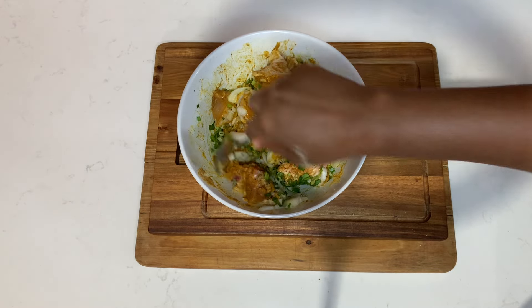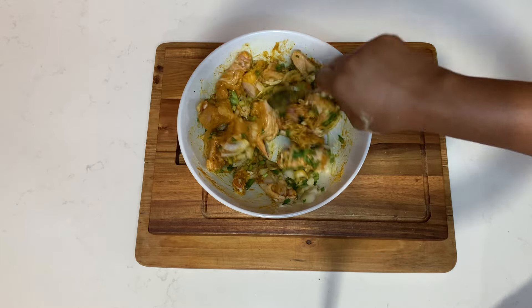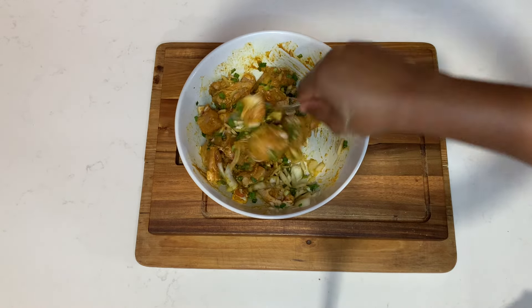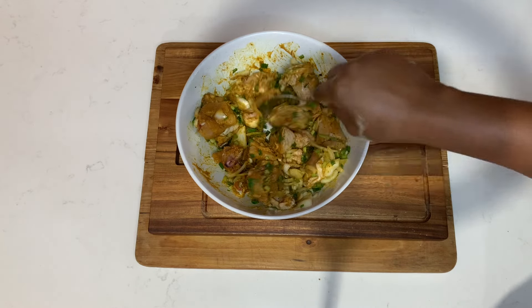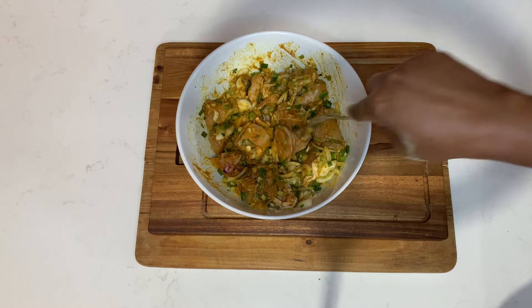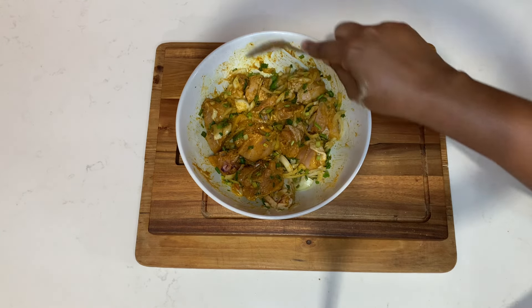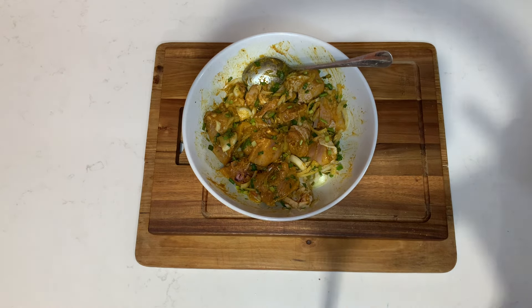After 20 minutes we're going to come back and start preparing our curry chicken. I'm going to add some more chicken seasoning just to bring all the flavor and the taste. You don't need to add any salt to your curry chicken because with all of those powdered seasonings it already contains a lot of salt.